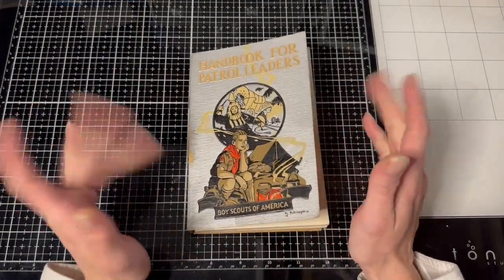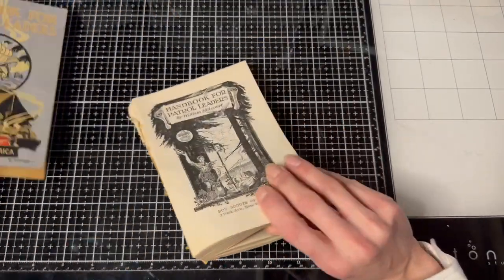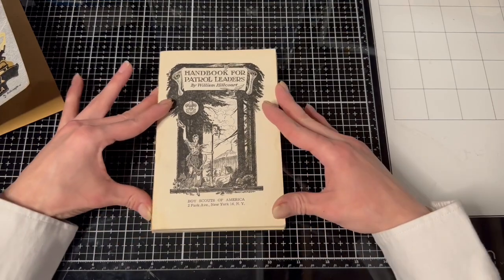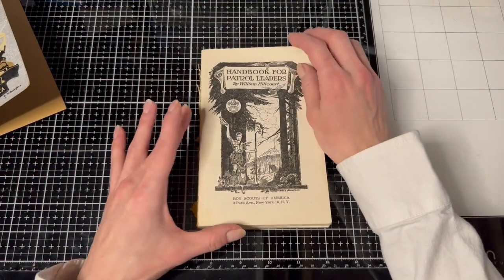So I'm gonna use this book, and I thought it would be perfect because first of all, its cover's already fallen off, and it's like the perfect size. The pages are little, about four and a half inches wide, and so that would be perfect for the pockets we're gonna make to fit inside the journal.